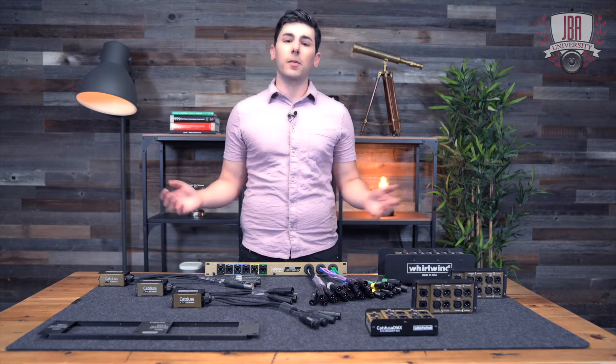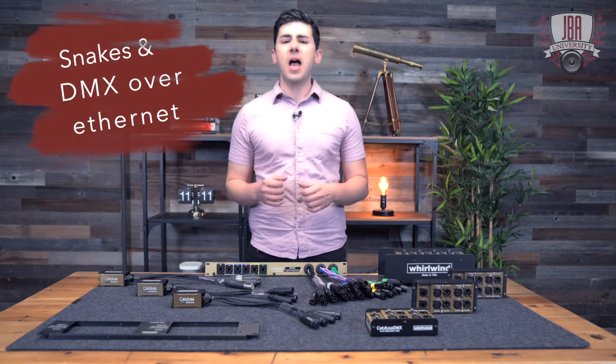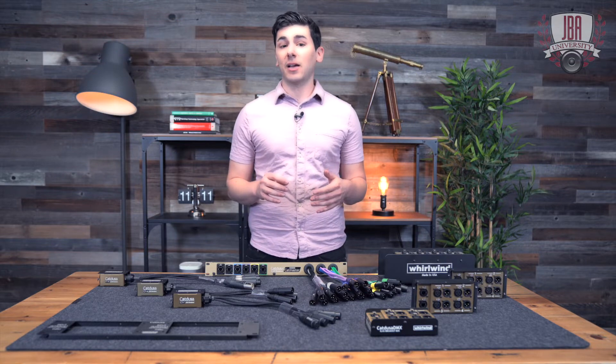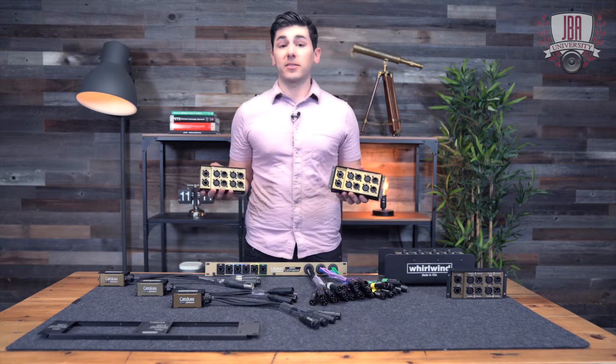Hey everyone, I'm Enrico from Jambi Anthony Company. Today we're talking snakes and DMX over Ethernet. Here's some more DJ and live sound lifesavers from Whirlwind: the Cat Dusa and Cat Dusa DMX Snakes.